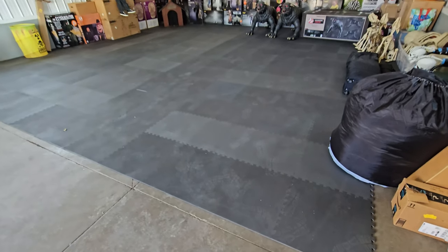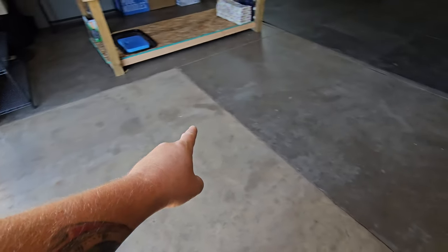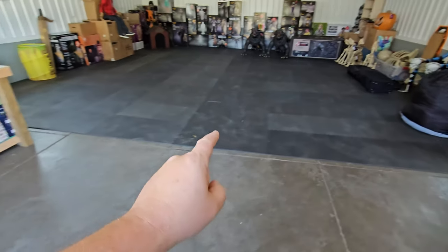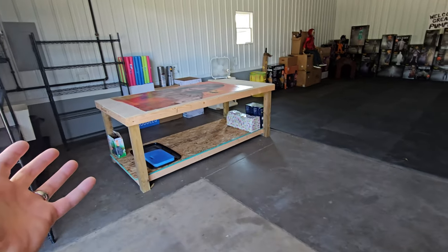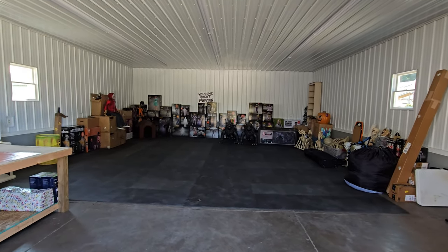I put down this interlocking foam floor over here so that it'll be softer to walk and stand on instead of the concrete. Just like I said, I wanted to mark it off from the door up to this line here — this back area is exactly how I have it set up, and the whole front area up there is for all the Halloween stuff. I have no idea how I ever fit all this stuff in that small storage unit I had.